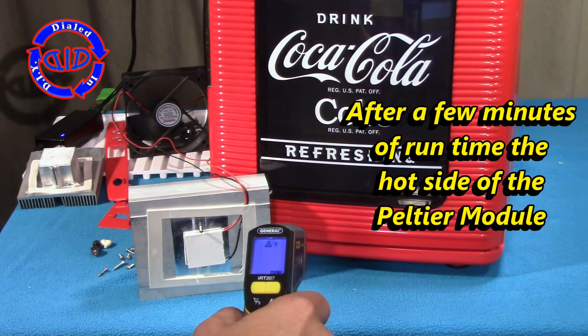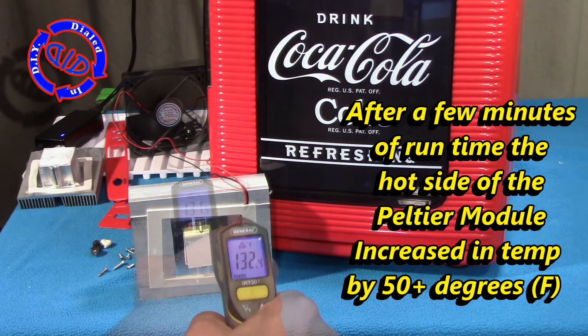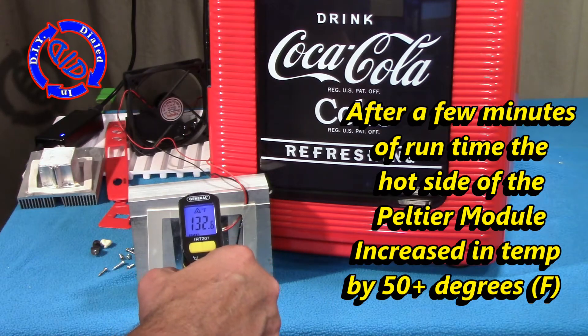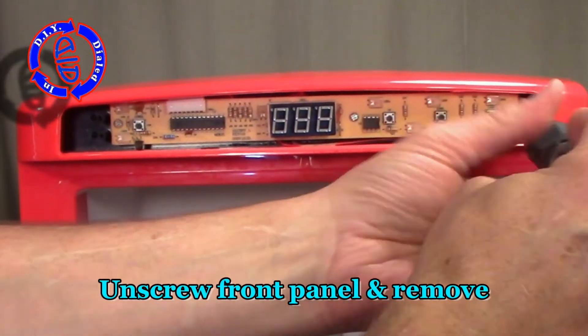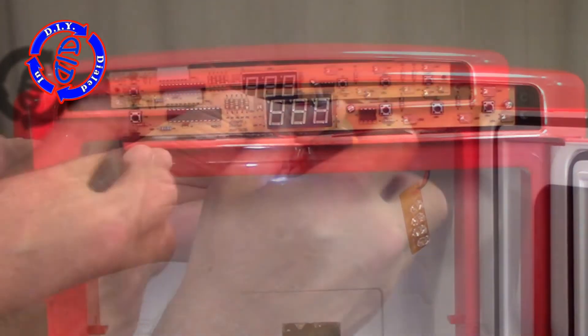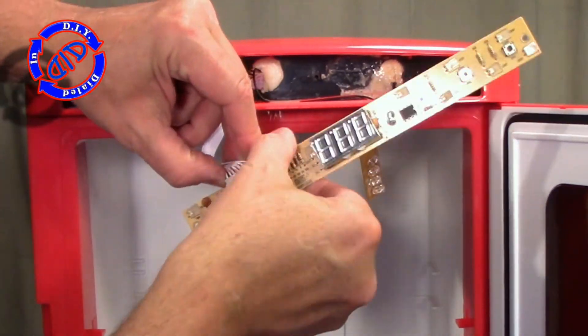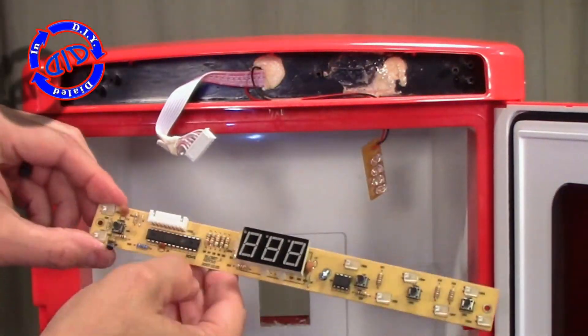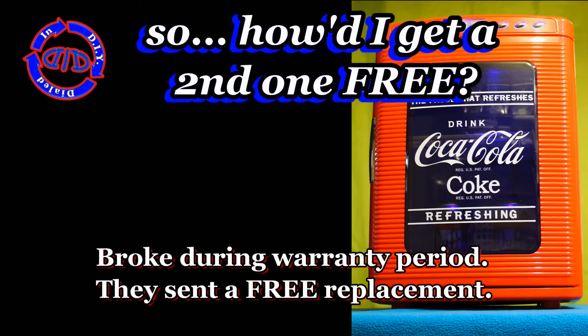I powered up the fridge to show you the lights, but that also gives us a chance to get a temperature reading on the front of this Peltier module, and you'll notice it kicked up over 50 degrees hotter than its baseline temperature. I just wanted to point that out because it doesn't seem completely intuitive that a refrigerator would intentionally create heat when you're trying to make things get cold, but in fact that's exactly the way these work. I'll explain a little bit more about that at the end of the video.